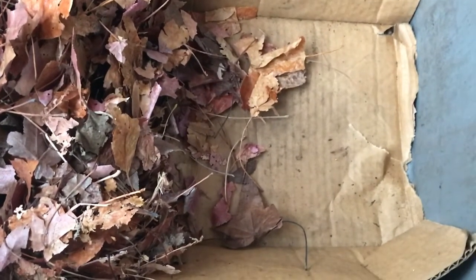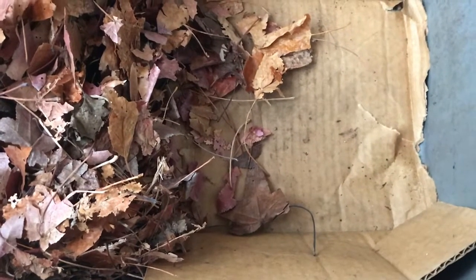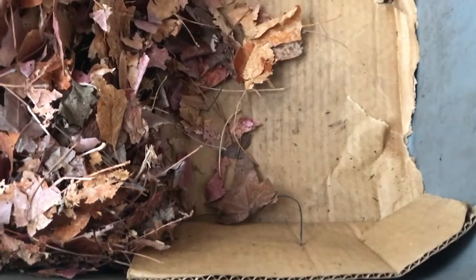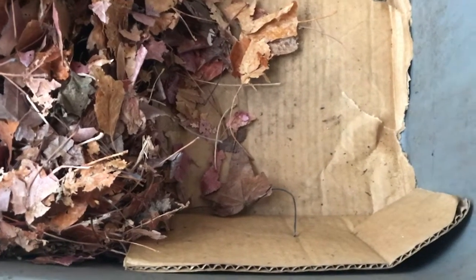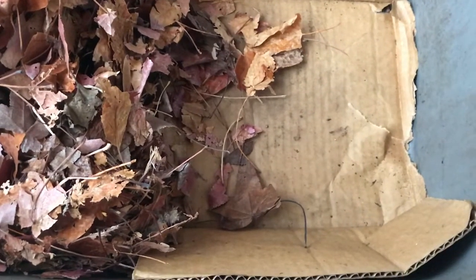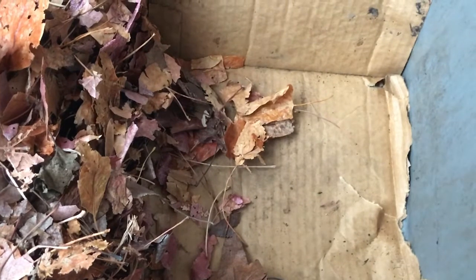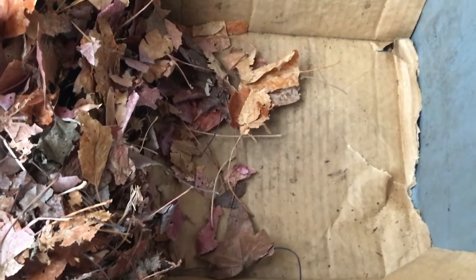You can use red wigglers, night crawlers, or regular earthworms — whatever works for you. You can start your worm bin outdoors, inside your garage, pantry, closet, or even under your kitchen or bathroom sink. You want them in a nice warm climate. In reality, worms have been underground for years just doing what they do.